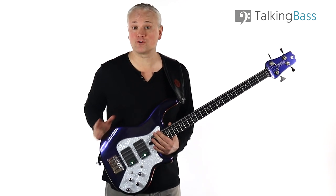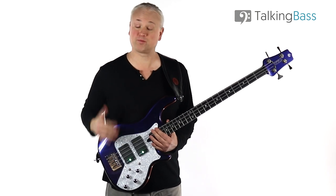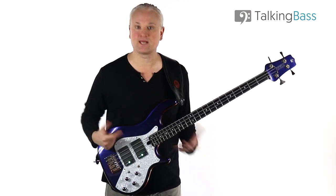I have to admit that I'm one of the guilty ones. Since I began playing, I've rarely practiced while plugged into my amp. I tend to just practice acoustically — I just grab the bass and I start playing.